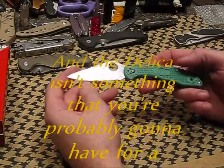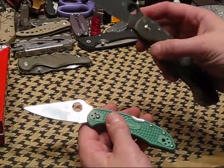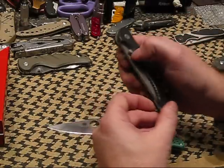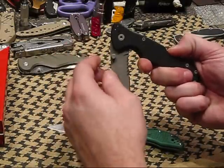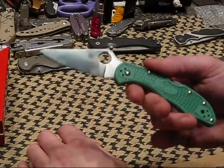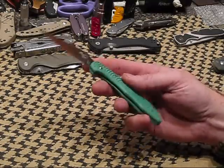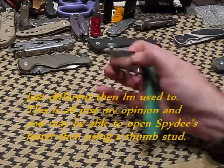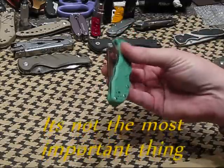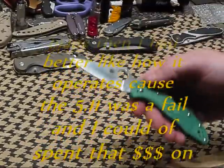One thing that held me back from getting a Delica or an Endura for a while was that I really like frame and liner locks — I'm used to them, my muscle memory's for that. I ended up getting a 511 blade that was lock back, and it's a pain doing the lock back — it kind of hits your finger. But as I saw Fred Hart's video on the Gear Obsession channel, he pointed out it really is simple to just start it and then close it one-handed. That was the most important thing to me and one of the reasons I held out.